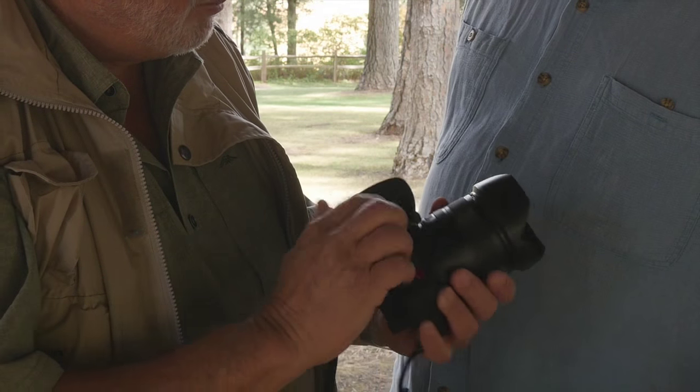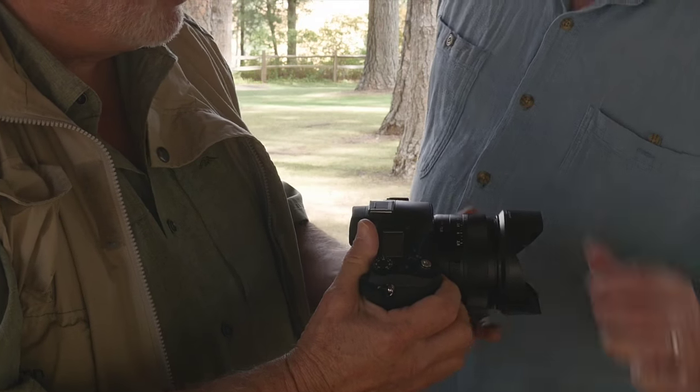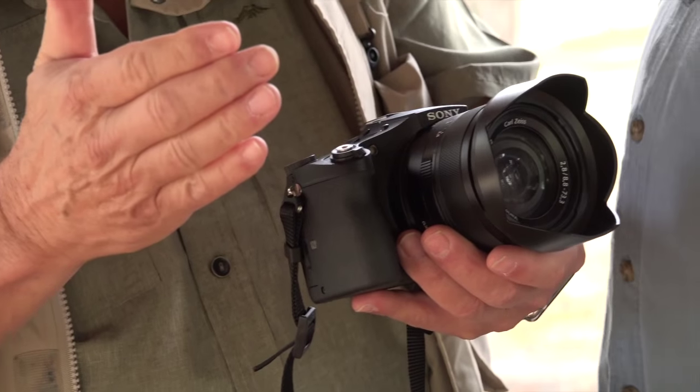And nice photographer-oriented features, such as an actual aperture ring, which right now is smooth and silent. But you flip the switch — very sweet — and it's now clickable in one-third increments. The lens is an actual 8.8 to 73.3 millimeter, but in full-frame 35mm terms it's 24 to 200, and it's a fixed f/2.8 all the way from 24 to 200.